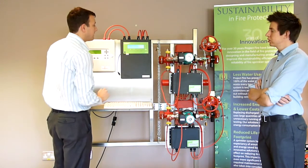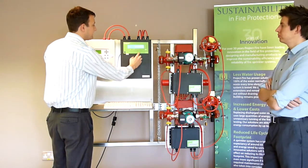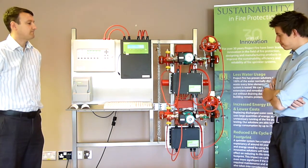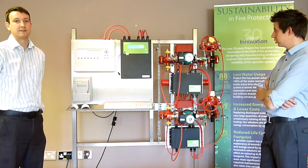Test by group or by zone. I want to test by group, and the group number is one. It says administer test. You can hear both of the pumps are activated, circulating the water around the flow switch.